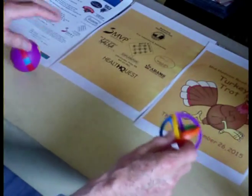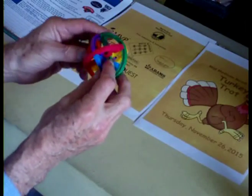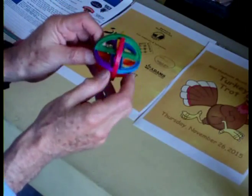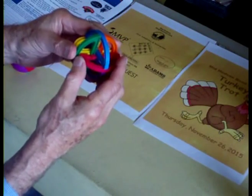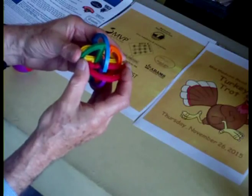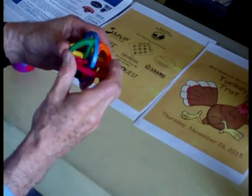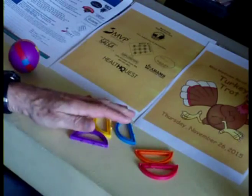Now we move up to the gimbal, which is more difficult. In this case, you'll notice that there are some red slots there. I want to push this so that I can slide the blue piece back, then slide this forward and pull through the bottom slot, and this will now fall apart.